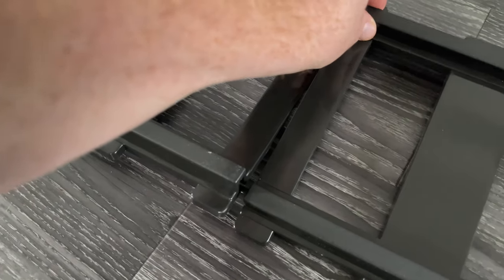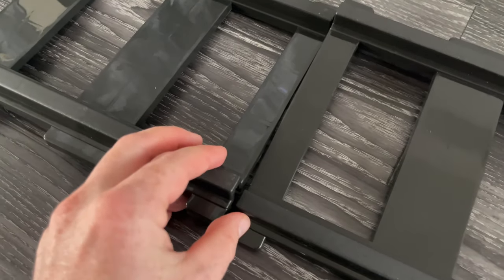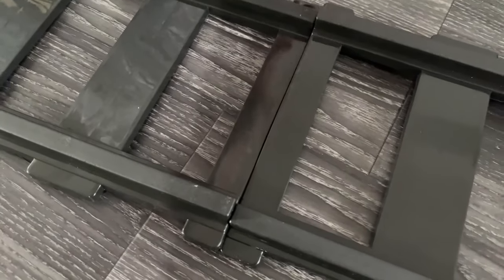Meanwhile, while that was charging, we just put together the rails. This took maybe five minutes — it was super simple.